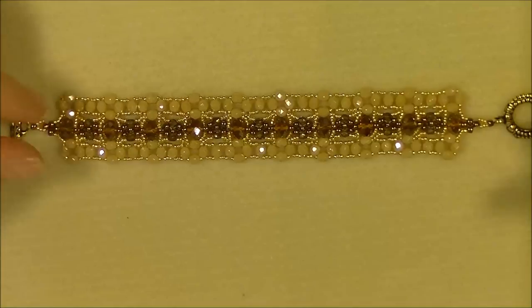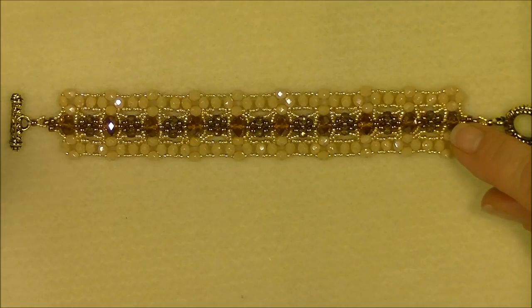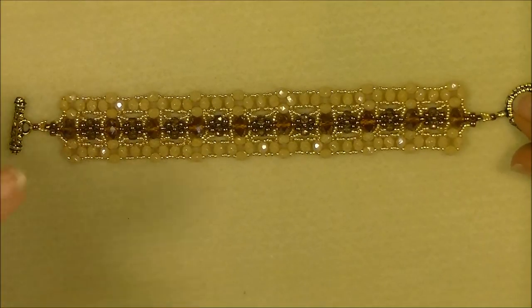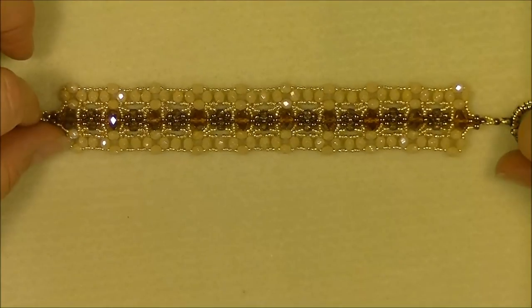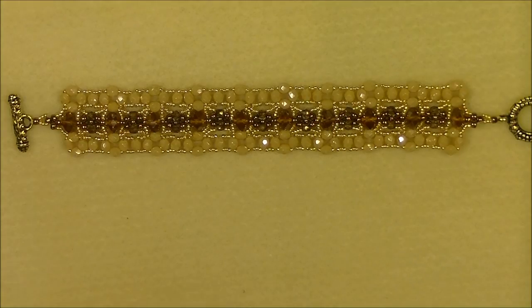Hi everyone, this is Gina. Today I'm going to show you how to make this little bracelet that I'm calling Decorative Squares. I know it's a dumb name, but I couldn't think of a better one. Anyway, this is a fairly detailed bracelet. It takes a little time to accomplish, it takes quite a few beads, but it really turns out nice in the end.